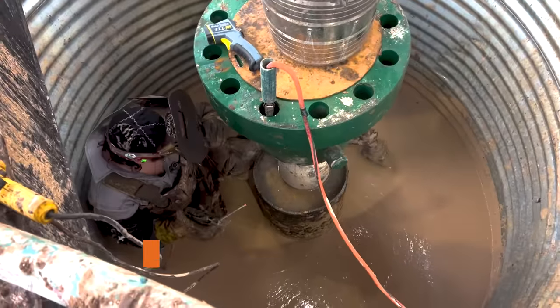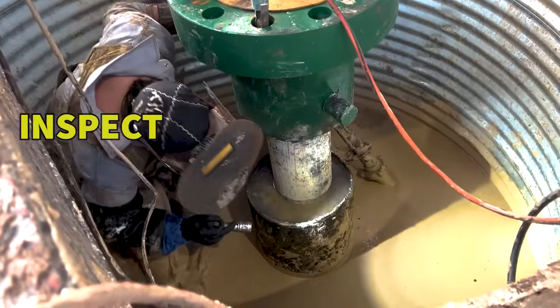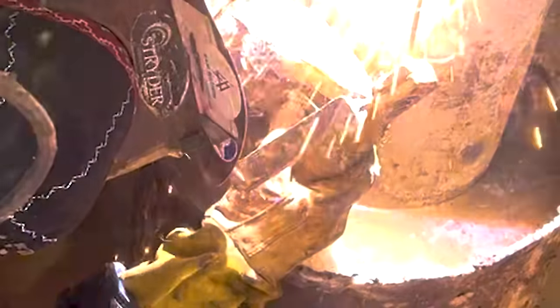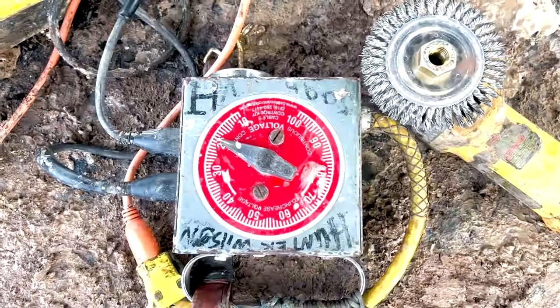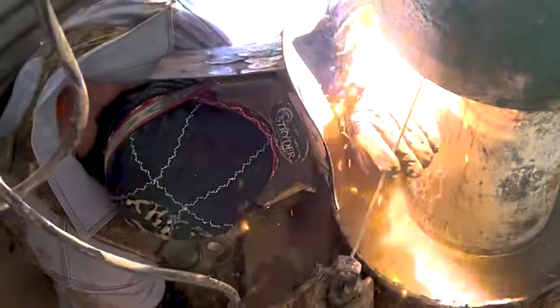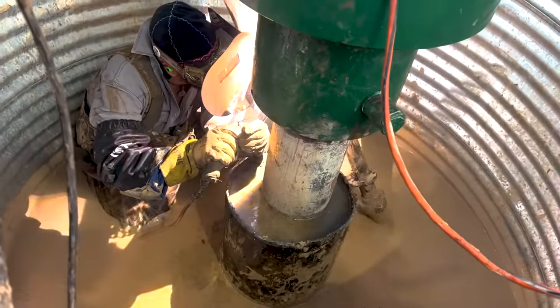For this first pass I'm using Adamarks 7018 3/32nds, and then 1/8th 9018 for the fill passes — that's just what they want, so that's what I'm doing. After this first pass of 7018, by this company's procedure, they want 9018 all the way out. You're always going to use some kind of low-hydrogen rod or wire because they don't want hydrogen cracking. If this wellhead cracks and the well comes alive or they have a blowout, this wellhead is the only thing stopping everything — all your control devices, your BOP units, your tree, everything bolts up to this. So this has to be solid. Take your time, inspect your work as you go. If you see anything that doesn't look right, fix it right then and there. Watch that puddle closely — no slag inclusions, no porosity, no undercut. Fix it as you go; do not wait.